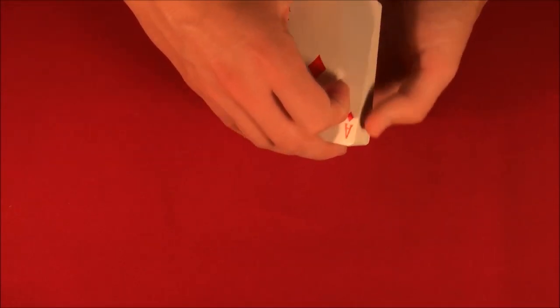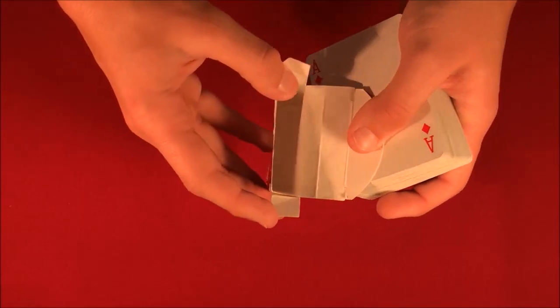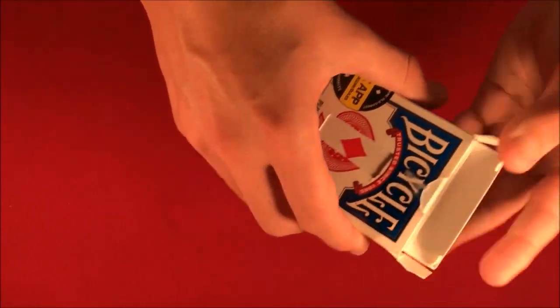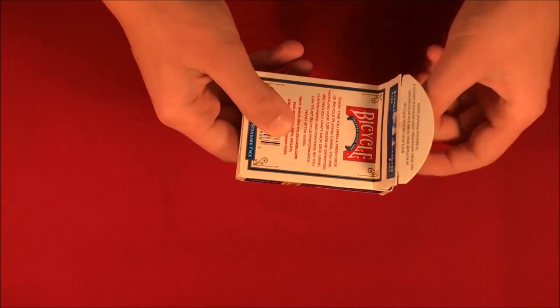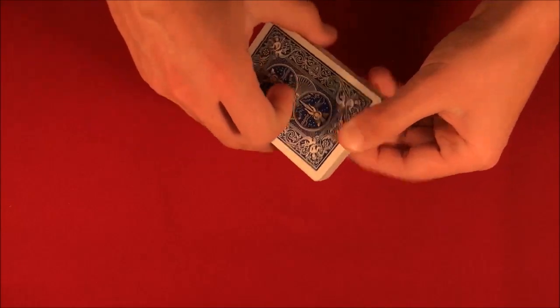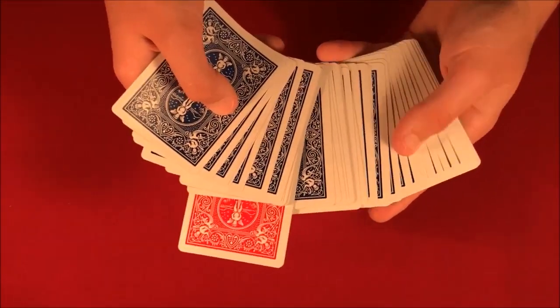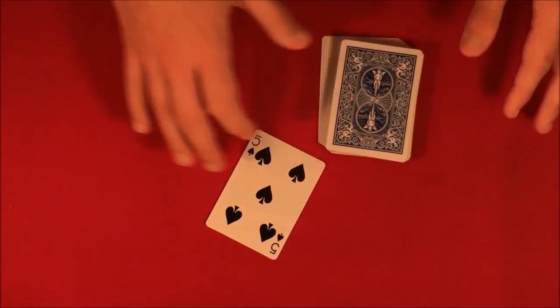I'm going to take this blue box — don't mind the hole in it, if anything it helps the trick. As you can see there's nothing inside the box, and that hole lets you see what's going on in the middle of the deck. I shake it up, and just like that as I take the cards out, every single card has changed to blue except one card — and that card is going to be yours, the five of spades. That's the trick, and if you want to do it stick around for the tutorial.